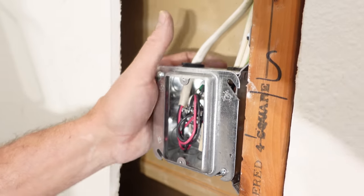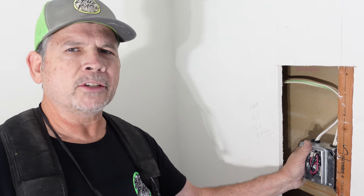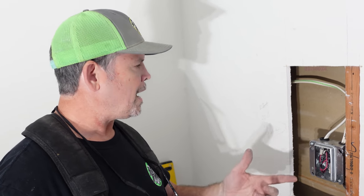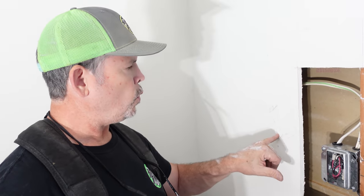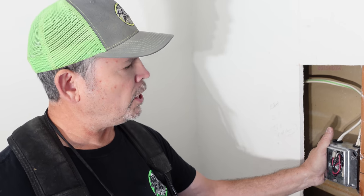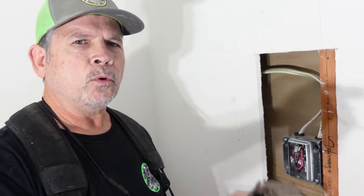All righty gang, that's all done. That was very easy — less than 15 minutes to put in the metal box. I really like working with metal boxes sometimes — takes me back to my commercial days. With all the conductors in here, the internal clamps, the grounds, and the device, we needed 26 cubic inches of space. We got 33. We're good to go. That came out so good, I think it's time to go do that other one.